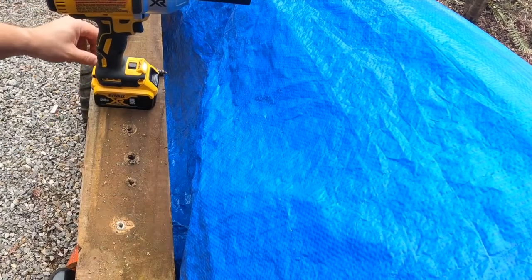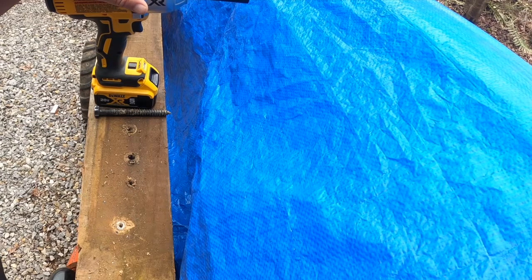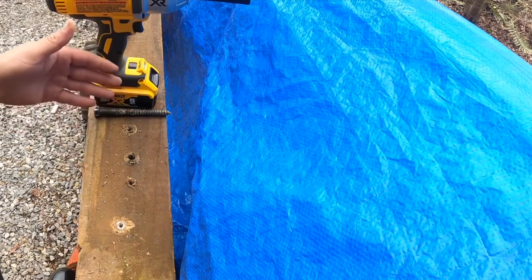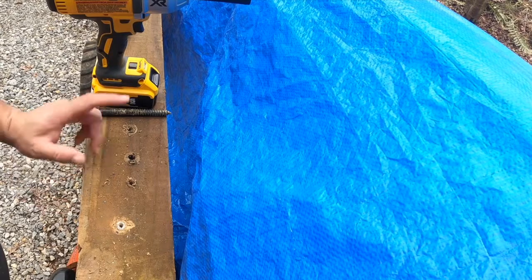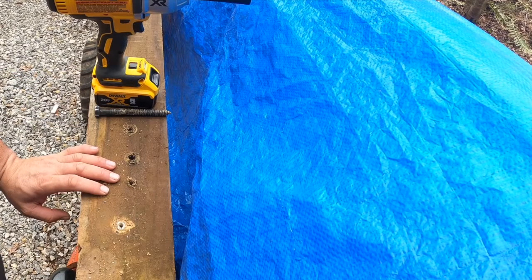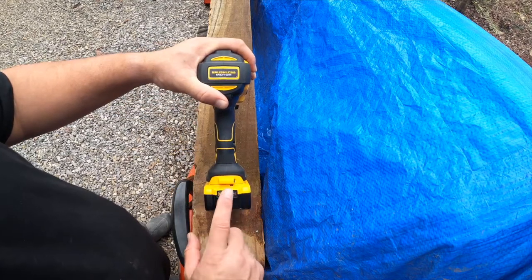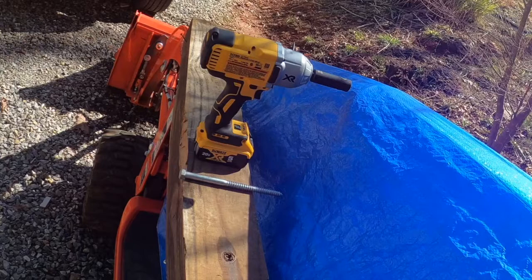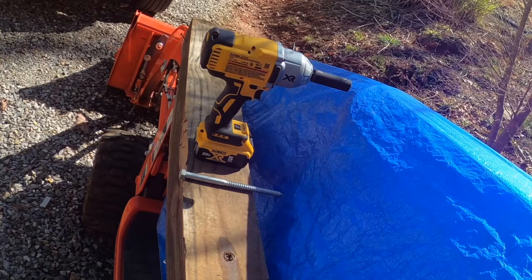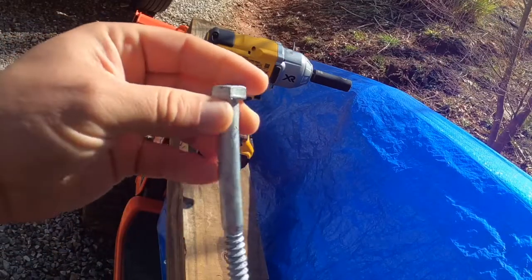Lag bolts definitely come out a whole lot faster than they go in. I think it's got some pretty impressive torque. Unfortunately, since none of the bolts actually stopped, I wouldn't be able to really test the torque with an actual torque wrench to see how much torque this impact wrench is actually putting out. The nice thing is that there are still three bars on the battery pack. Since I did use the two-and-a-half-inch and the five-inch lag bolts, I'm going to go ahead and drive the half inch by eight inch lag bolt.